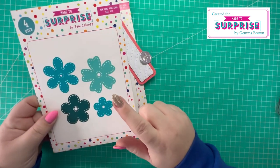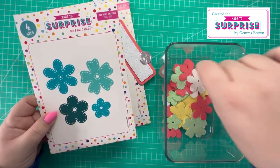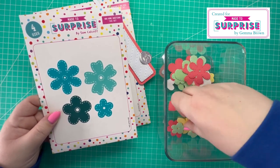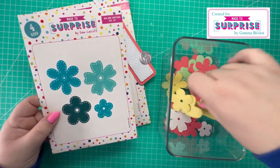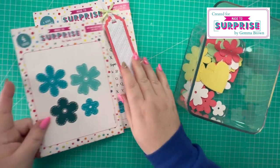I've die cut several pieces — in here I've got the hearts and the flowers. I've just die cut quite a few in different colors and they're ready then for me to embellish the card.